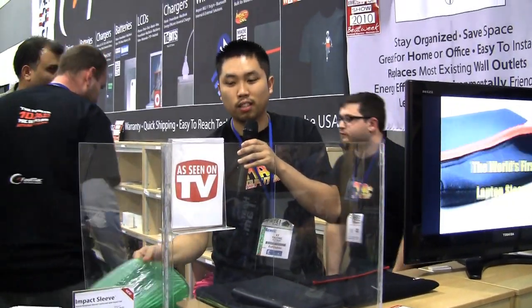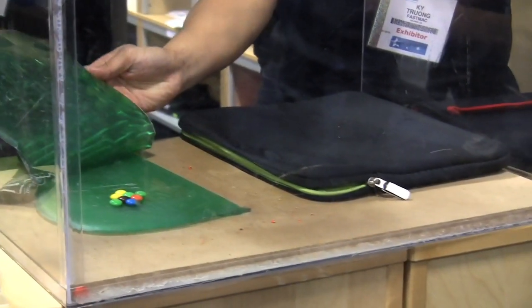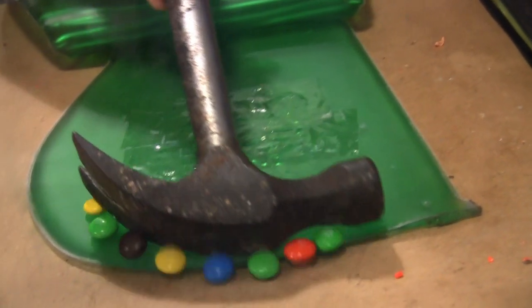It's a super shock-absorbing material that can actually absorb the shock of a hammer. And we're going to try to take these M&Ms and try to break them. Now the M&Ms are still okay.